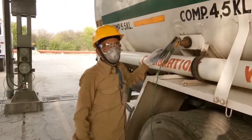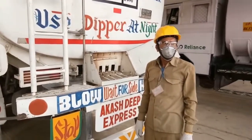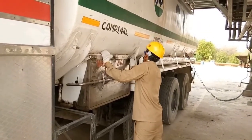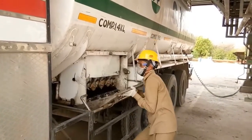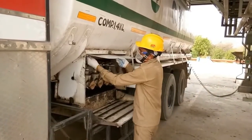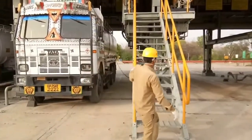Once it is done, he will ensure that all master valves are open and check that the facet valve is in properly closed condition, so that whenever the loading happens, no product should come out.